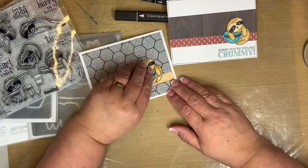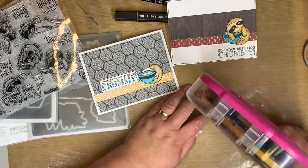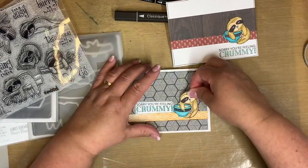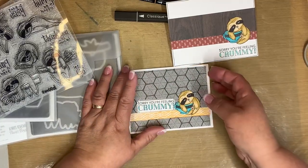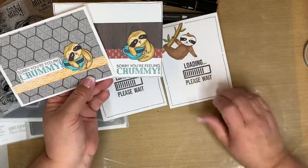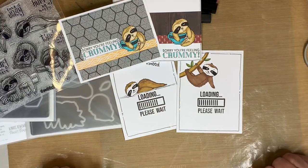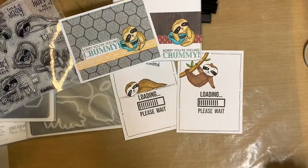Of course, you can take some more adhesive and glue that guy down so he fits a little bit better. So there we have it — our cute little sloth cards. Twist it up! Thanks for watching, we'll see you next time.